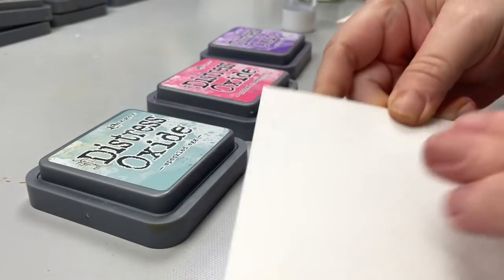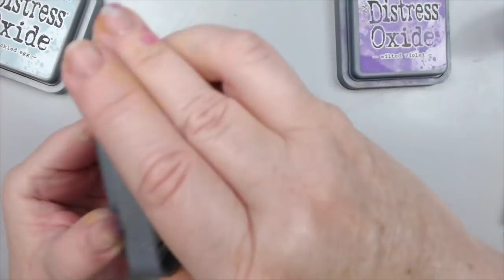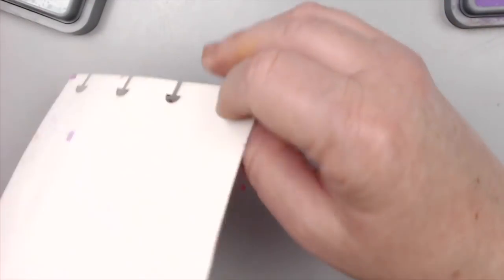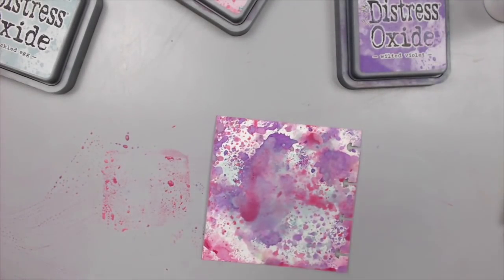The reason why blue, pink, and purple go so well together is because we know that blue and red form a beautiful purple. So by using pink, which is a lighter shade of red, you know that when you combine those three colors together, they're still in the same family.